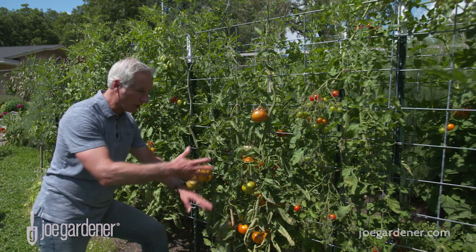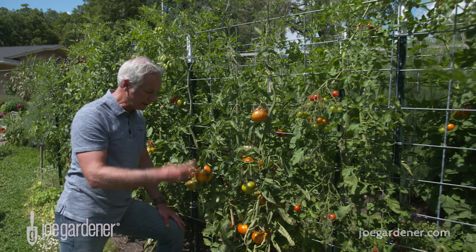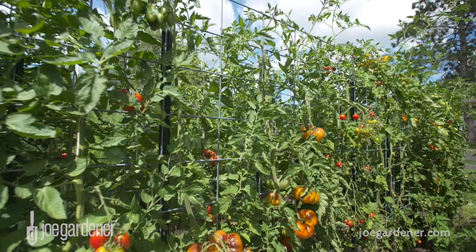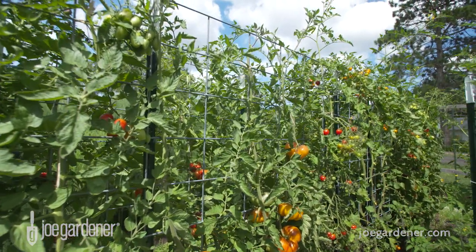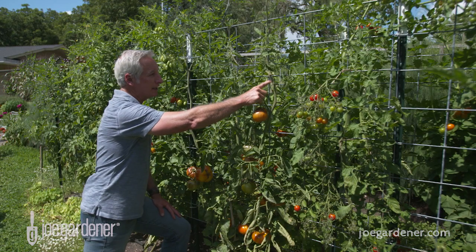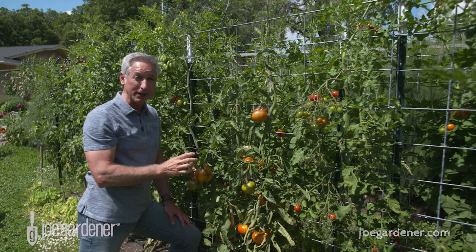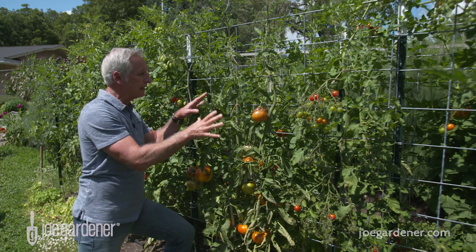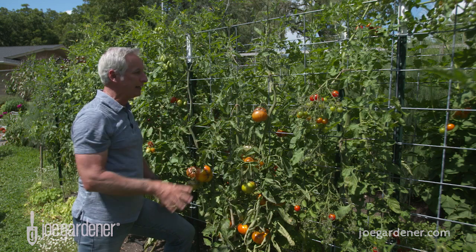In this case, this plant and everyone on this panel has three main leads. As those are designated and they grow up, you've got suckers that want to come out — that's the growth that comes out between the main stem and the side branch. You just break it off so that you can keep this plant nicely trimmed, tamed, and easy to manage.